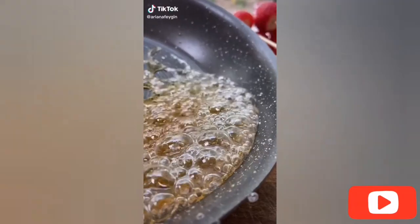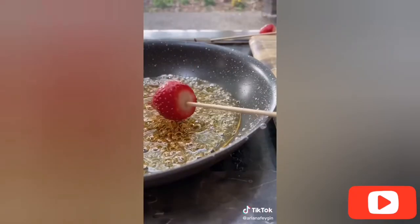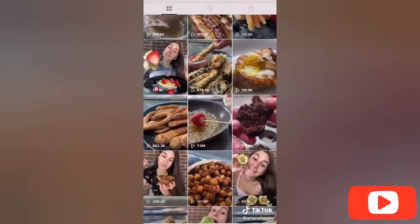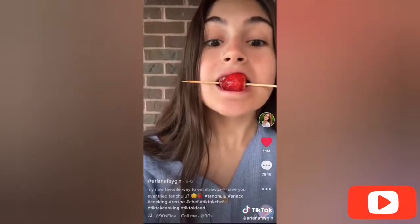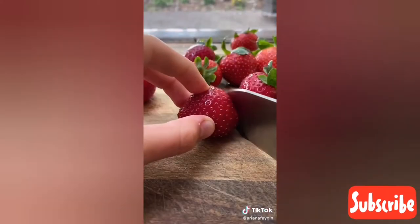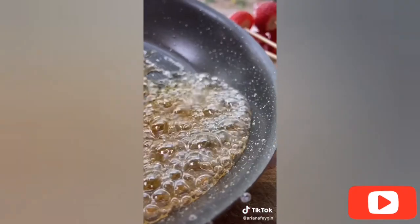Hey everyone, it's Ariana and if you dabble on food TikTok you've definitely seen this tangulu trend. It's this super fun and crunchy dessert that originated in China. When I tried this recipe for the first time it ended up getting over 7 million views on TikTok, which is absolutely insane, and since then I've made this dessert so many times I wanted to share some of my favorite tips to make sure yours comes out perfect.